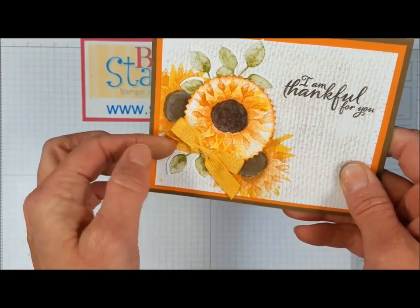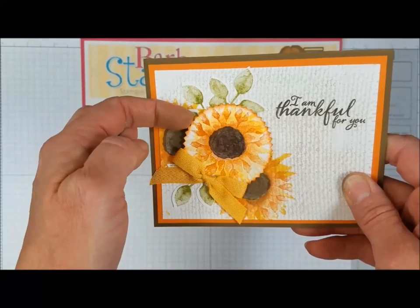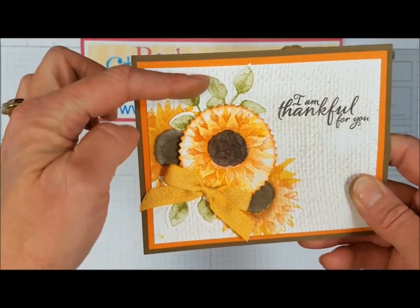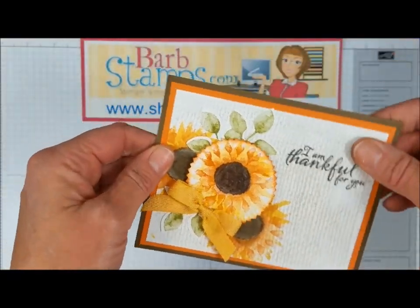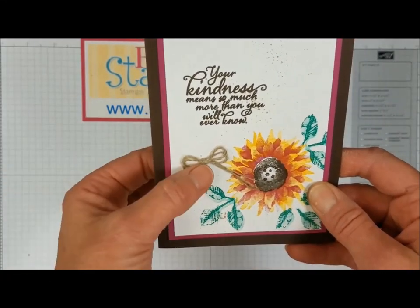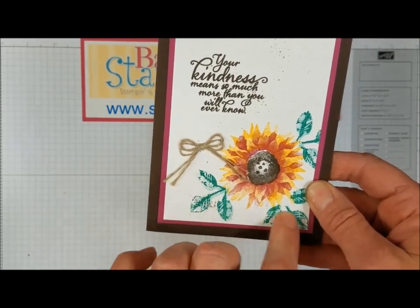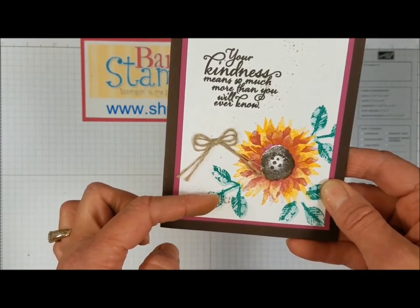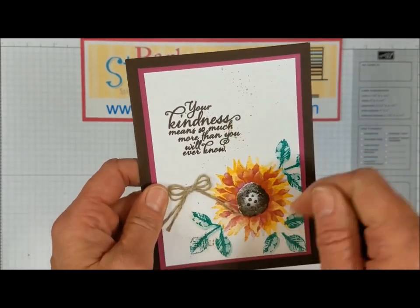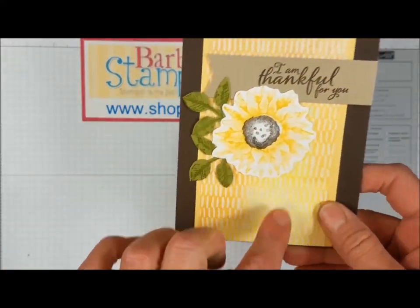Again, that sunburst punch cuts out the flower with some sponging around the edges, leaves in old olive — just a great card. This one uses rich razzleberry and crushed curry for the main flower, a tiny bit of crushed curry baker's twine tied in a bow with a glue dot, and leaves stamped in emerald envy — the back one stamped off, the front ones full strength. Then there's some marker flicking where you take your marker and flick it out of the lid so it kind of splatters all over the card — a really fun technique.